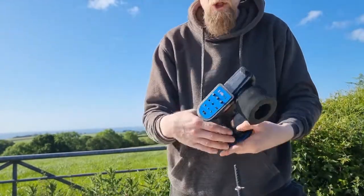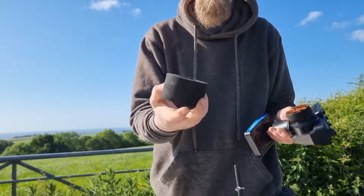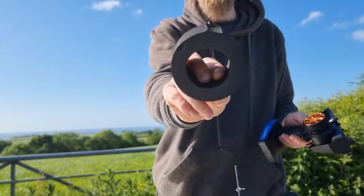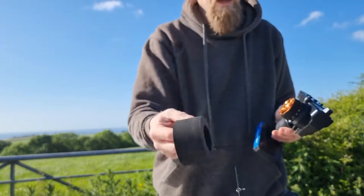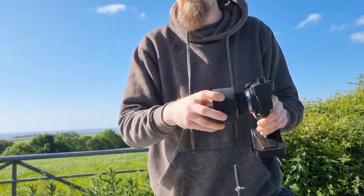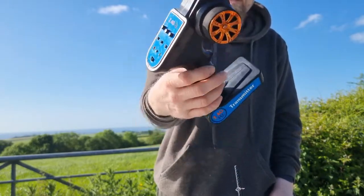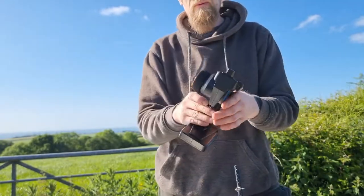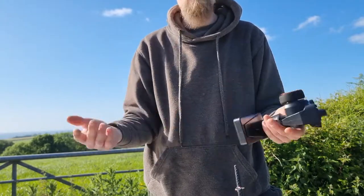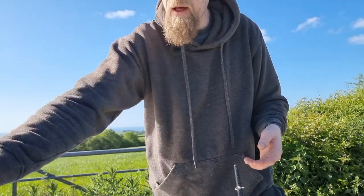It did come with a replacement 2.4 gigahertz controller that someone's put on there. This came with a spare tire, and you'll notice that's how they came in the day - you had to shave that little lip off the top. Basically I've been using it for the transmitter to give me a bit more reach. It comes with a little 2.4 cheapy gigahertz unit - it does the job. Great range on these things, very accurate, much better than the old crystal-based systems.